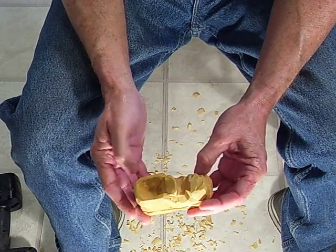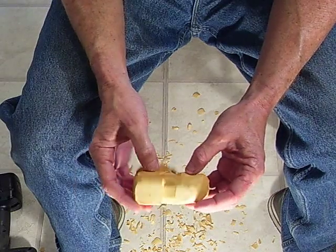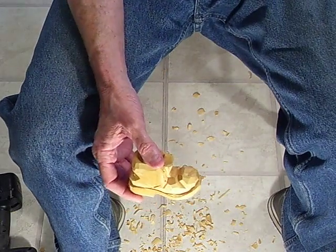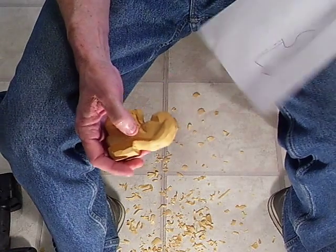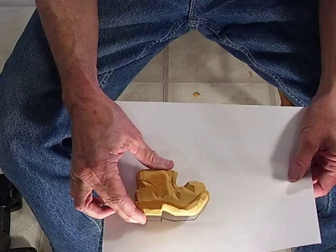I just want to leave this natural. And it doesn't matter how you do it, it really doesn't. Here's the pattern — there's the pattern and there's our boot.